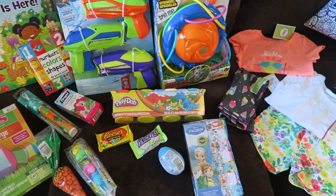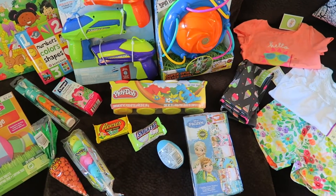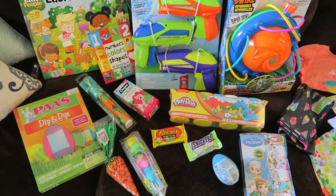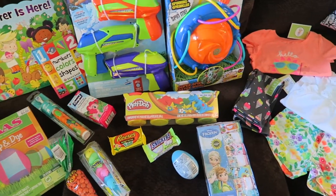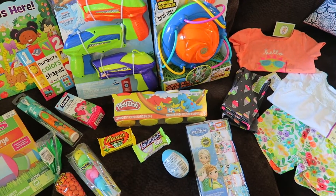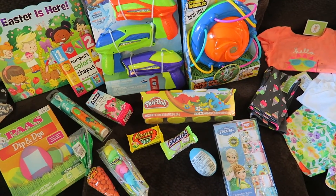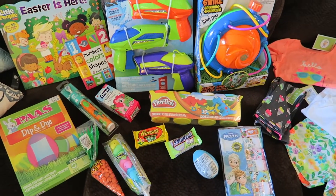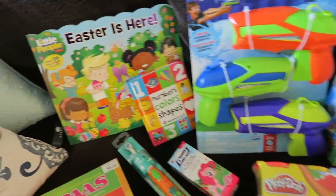Hey everybody, welcome back to my channel! I just wanted to hop on here real quick and go over what we're putting in Ellie's Easter basket, maybe give you all some ideas. She just turned two, so she's a toddler. I don't have a basket yet — I'm going to make her a personalized one with my Cricut machine, I just need to get a little bin to print out her name and Easter Bunny stuff. For now I have everything laid out and I'm going to show you everything we're putting in it.